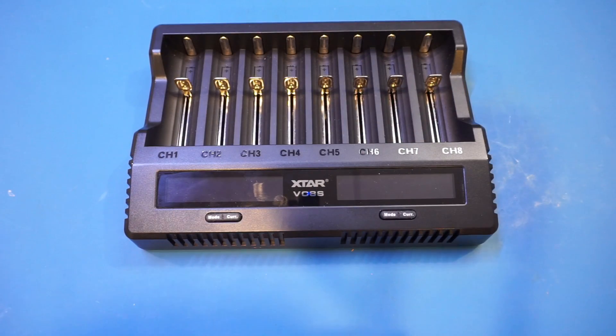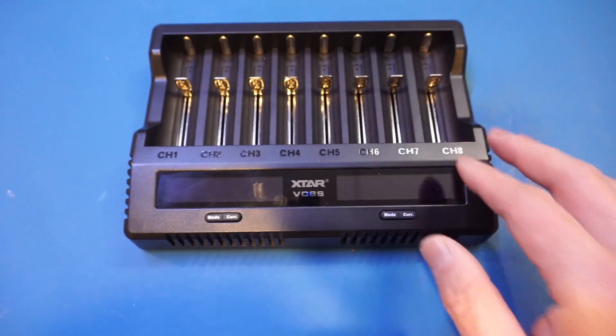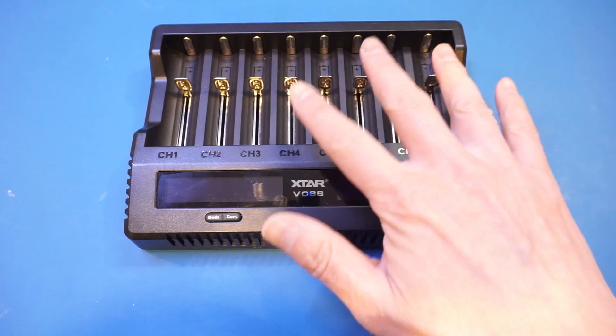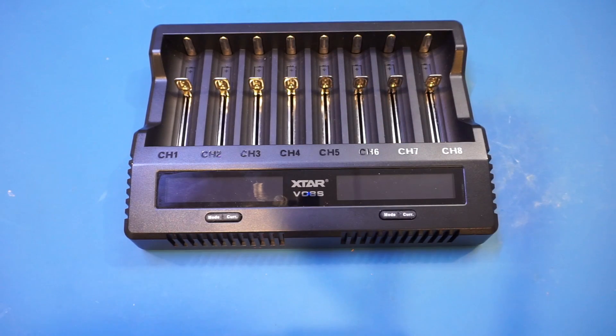According to the spec, the charger can charge two slots simultaneously with a maximum 3A charging current. The maximum current would drop to 2A with 4 slots used, and 1A when all 8 slots are used. The charger will also work with standard USB supplies — with 5V, it will just take a lot longer to charge the battery.